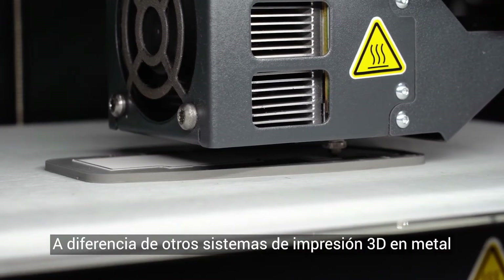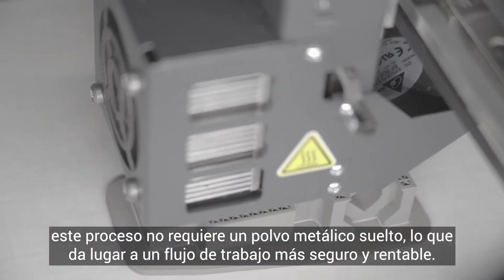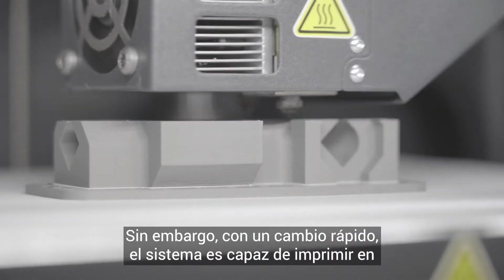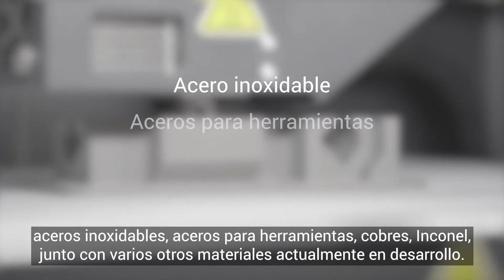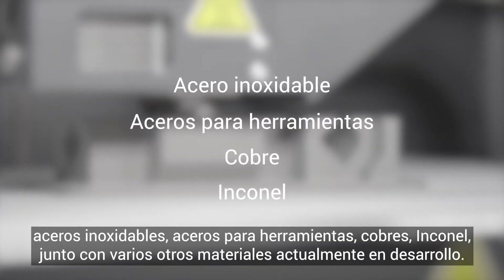Unlike other metal 3D printing systems, this process does not require loose metal powder, resulting in a safer and more cost-efficient workflow. 17-4 stainless steel is loaded now. However, with a quick changeover, the system is capable of printing in stainless steels, tool steels, coppers, Inconel, along with several other materials currently in development.